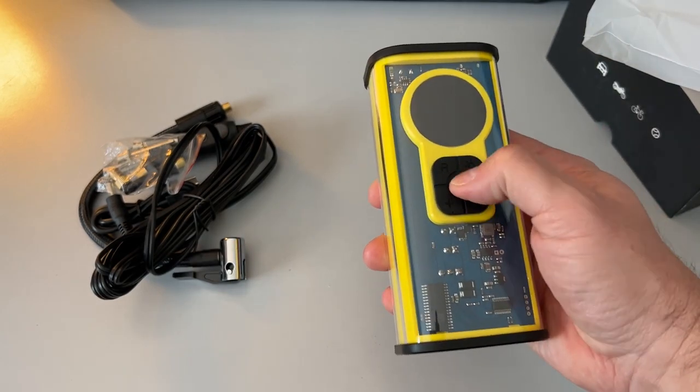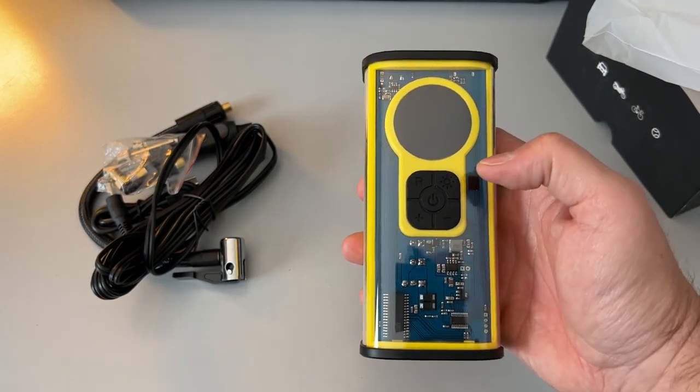This iMECA portable tire inflator from Vagma is capable of up to 150 PSI. You'd probably use that on a bicycle tire, but it works on cars, on your inflatables like pool toys, and it also works on your sports balls — basketballs, soccer balls, footballs, and things like that.